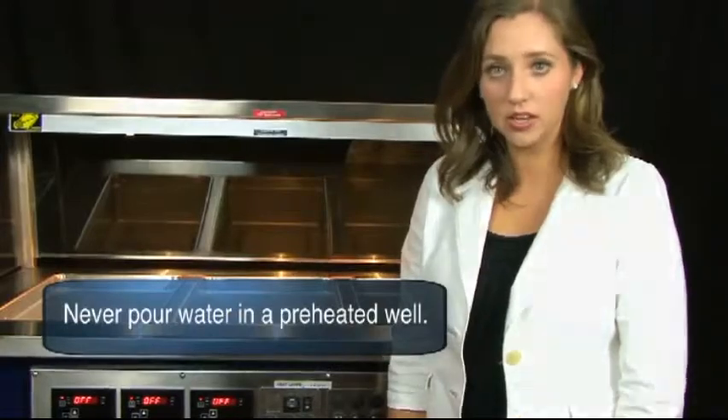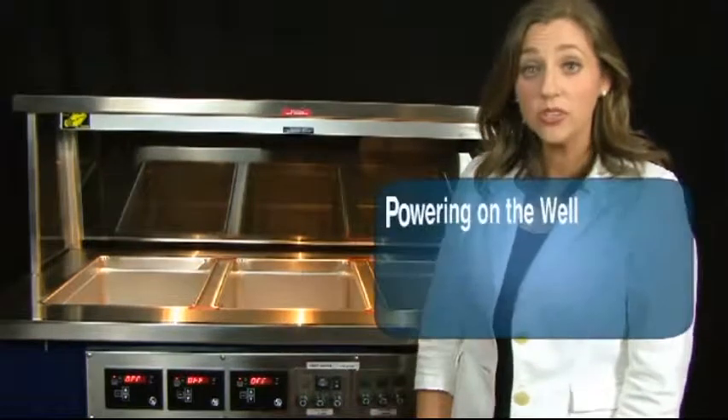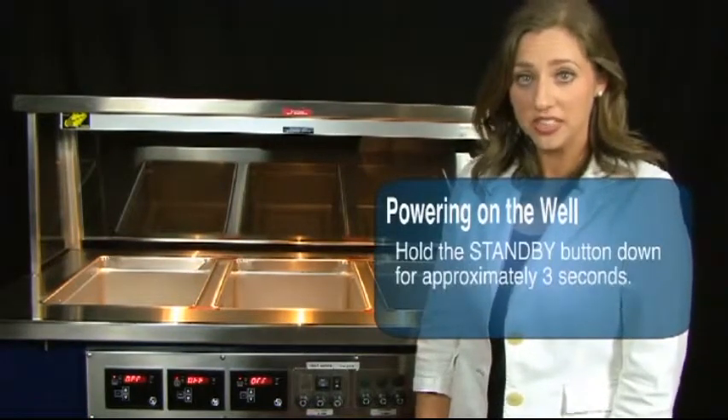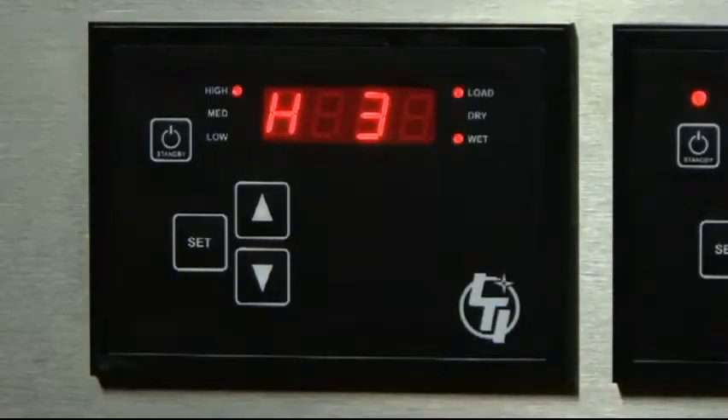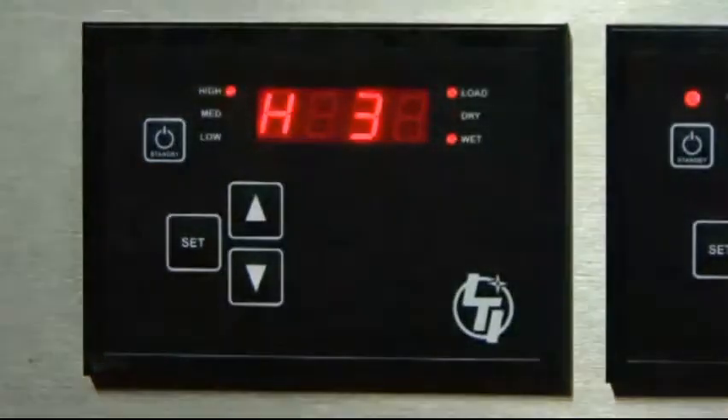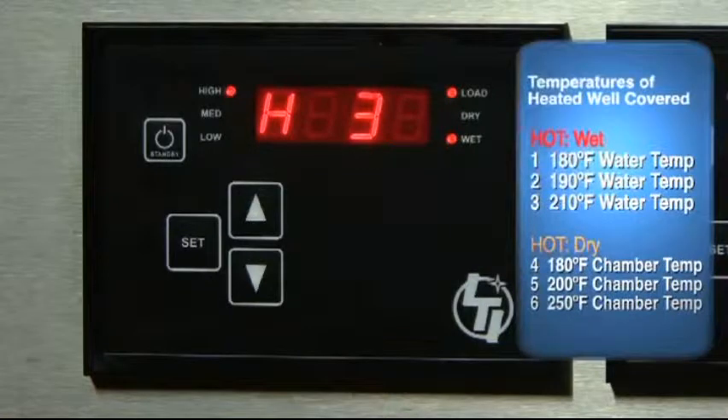Never pour water in a preheated well. To power on the well, hold the standby button down for approximately three seconds. H3 should appear on the screen. This is the normal factory setting for wet high. The LED light next to wet, high, and low should illuminate and the heater should start heating the bottom of the pan. In the H3 setting, with the litter pan covering the well, normal tap water should reach 210 degrees in about 45 minutes.